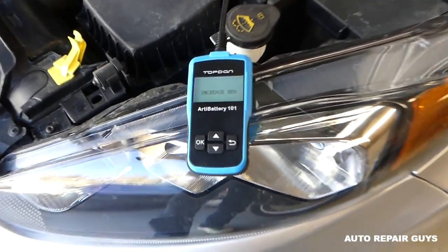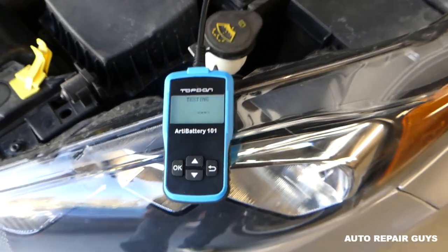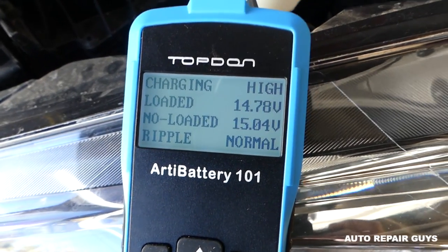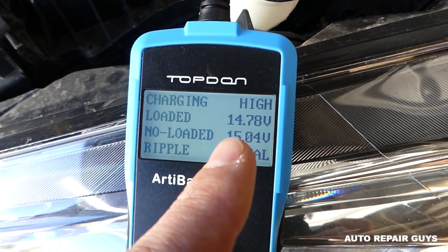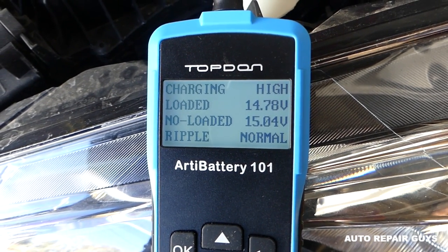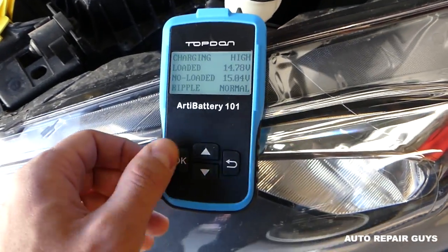It asks us to increase the revs, so we increase the RPM a little bit. The result: charging high, loaded 14.78 volts, non-loaded 15 volts — which is pretty good. Ripple is normal. Everything looks great with both the battery and the charging system.